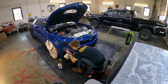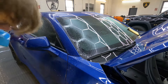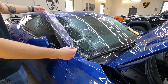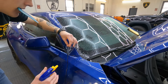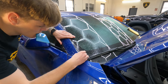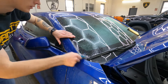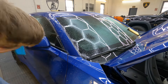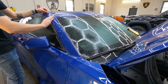Things you can control — such as dust nibs, cleanliness, and your install process — can all be improved through experience and training. The imperfections that already come in the film, and the plotter cut from the software program that may not be perfect, can be another issue to work with. Lining things up properly and keeping things clean are all things the installer can do, but some things are out of the installer's control.